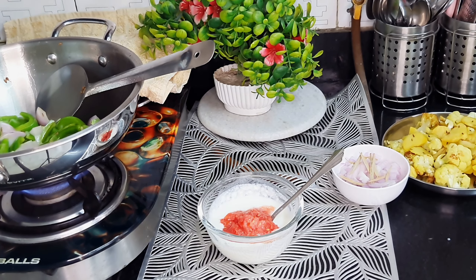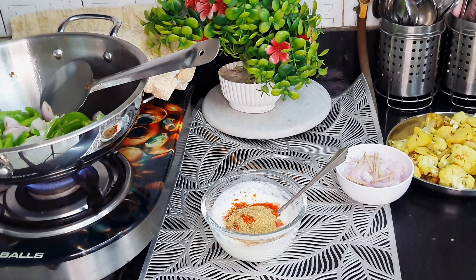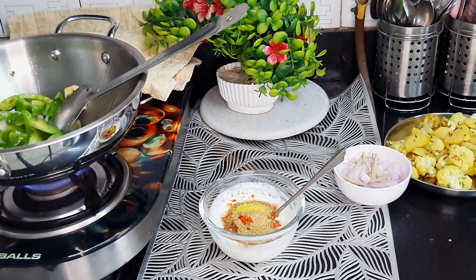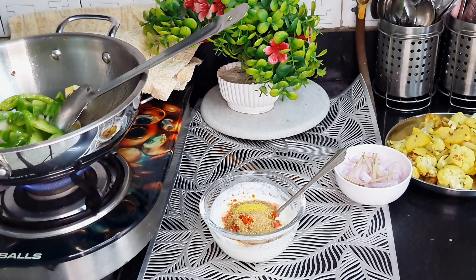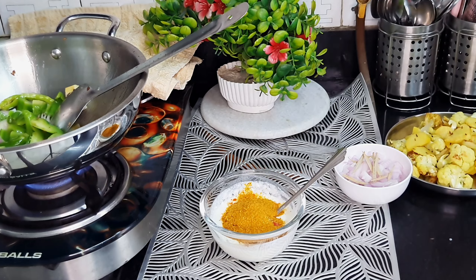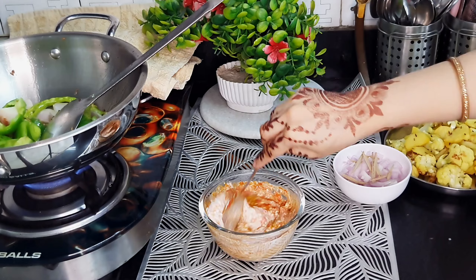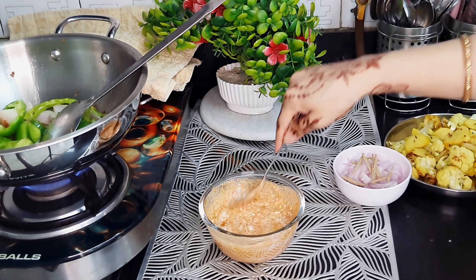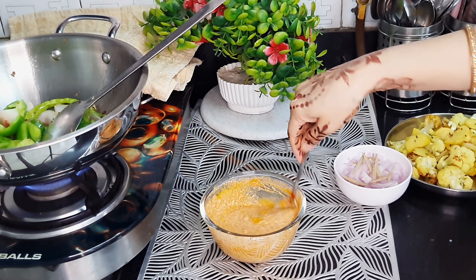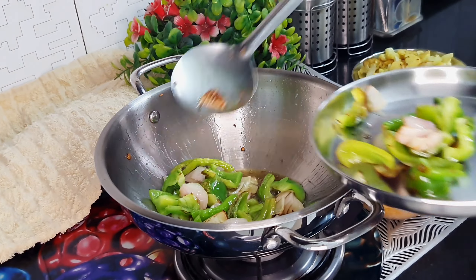Now we will prepare our masala. Take the pan and add 2 tomatoes of puree, or 1 big tomato. We will add Kashmiri lal mirch, and also normal lal mirch, and dhaniya powder. Now we will add hing. After adding hing, we will add kitchen king masala, which gives a good taste and flavor to the vegetable. When we add all these ingredients, we will mix them together. Then we add salt and a little sugar to balance.